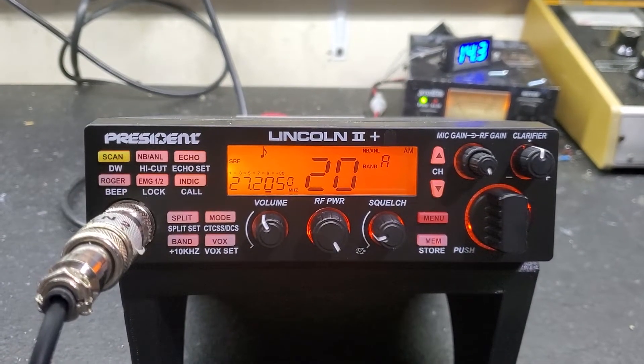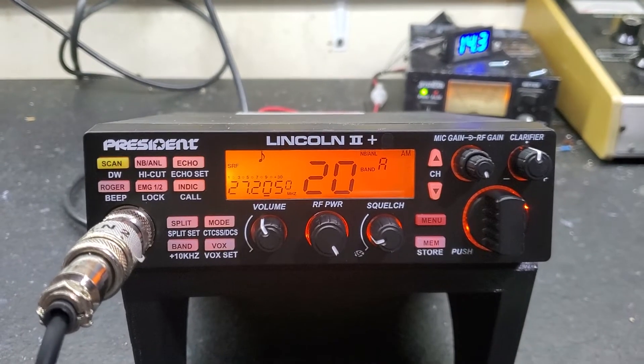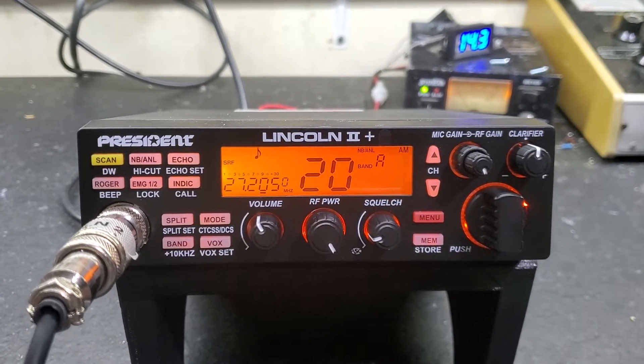Hello again everyone, Truck CB Sales here with a temp report for Nick, Mr. Uncle Fester, and the Carolinas on his President Lincoln 2 Plus.